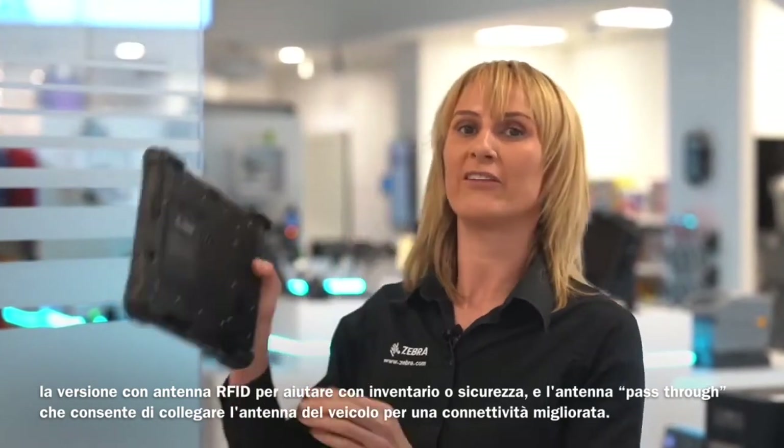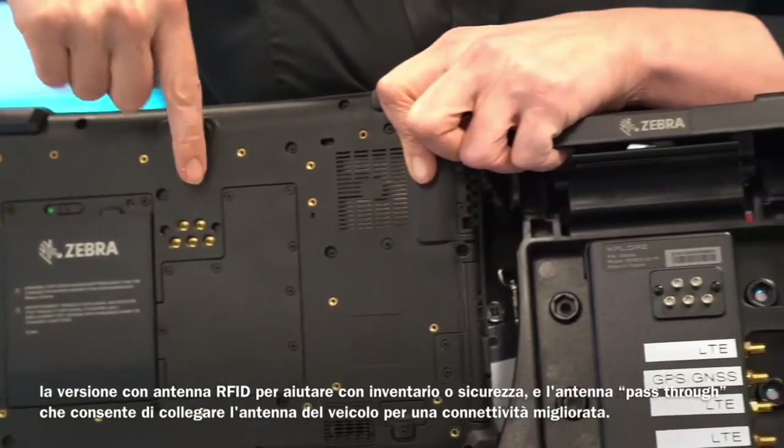There is also an RFID antennae version to help with stock taking or security, and the L10 pass-through antennae which lets you connect to your vehicle antennae for enhanced connectivity.